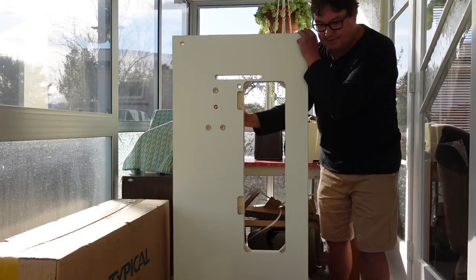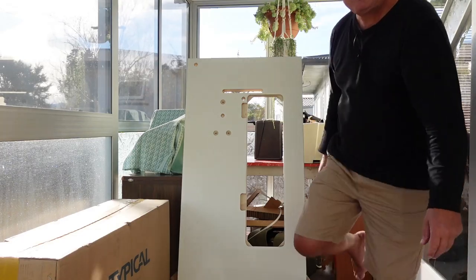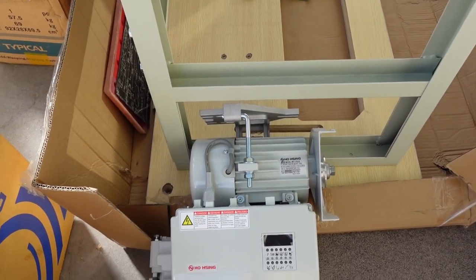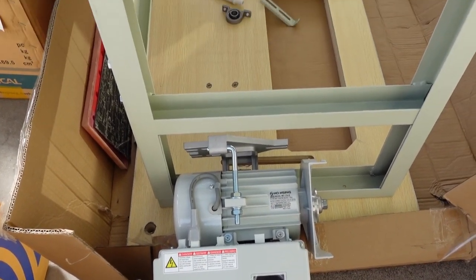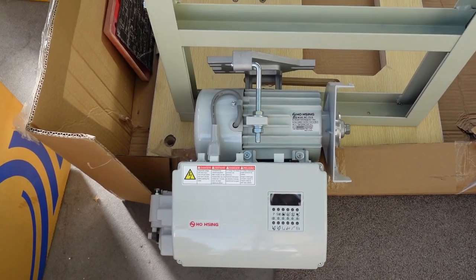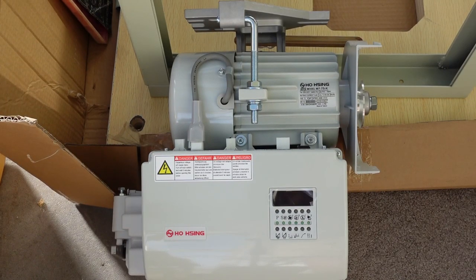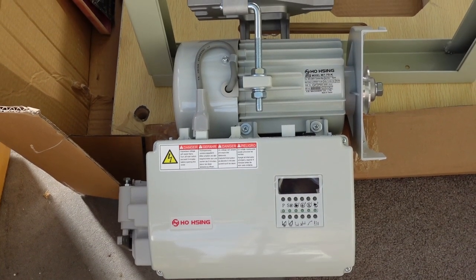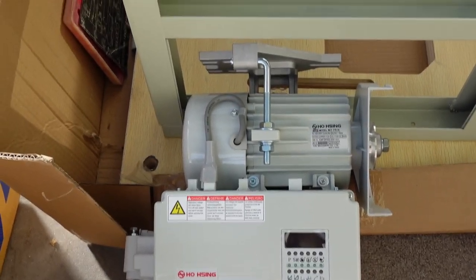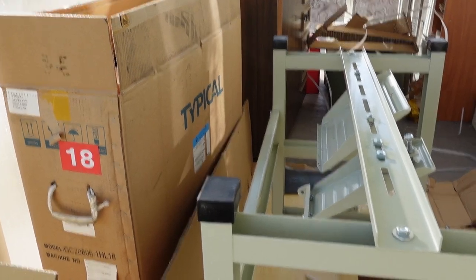I've got the motor to install. I've got most of the stand built up and I've just unpacked the motor that attaches to the bottom of the table — you can see the two screw holes here for the mounting screws. This machine is not a direct drive machine; it has a separate motor. This is a Hosing model M7-75-K servo motor. It's more powerful than a standard motor, and it also has a powered brake so that when the machine stops, the brake is powered on and prevents any rollback.